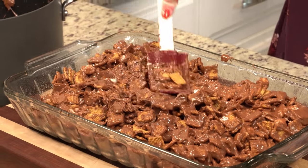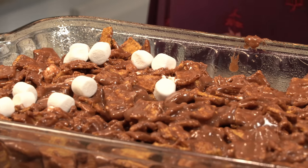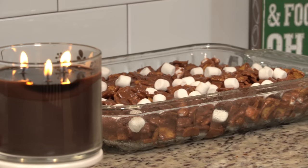Then you just want to press it all down - it is very sticky so you just have to work with it. We're going to let it harden at room temperature for about an hour. I did go ahead and add some more marshmallows on top - I don't think it called for that but I just wanted some extras. So that's it, we're just going to let it harden for an hour.